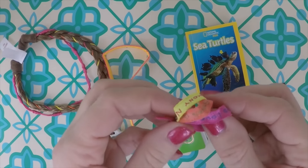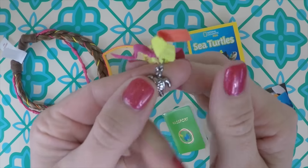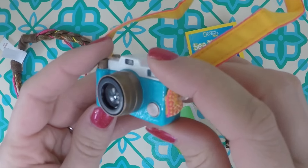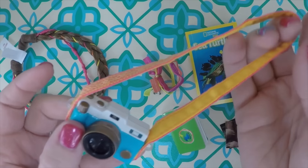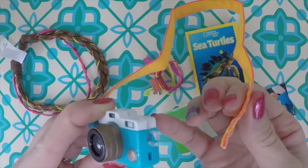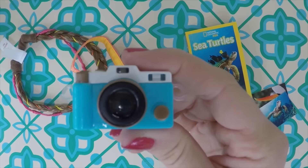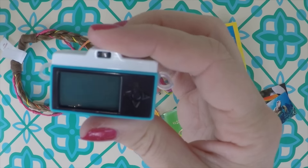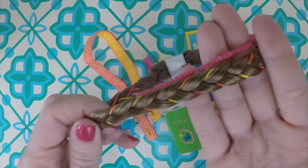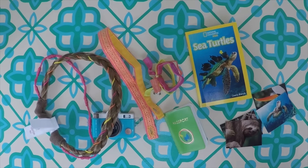Then we have a bracelet — it's elastic so it fits right over her arm. Three colors: pink, orange, and yellow, all connected together, with a little sea turtle charm on it. She also has a camera, and if you remember her tablet from her hut, the USB cord fits into this camera. It has a strap so she can wear it around her shoulder or neck. It also comes with two little finger holders for the dolls so they can actually hold this camera — if dolls can hold it without tape or rubber bands, I love it. And then she has a hair piece — a braid with her colors, wild pink, orange, and yellow. The back is elastic so it stretches.